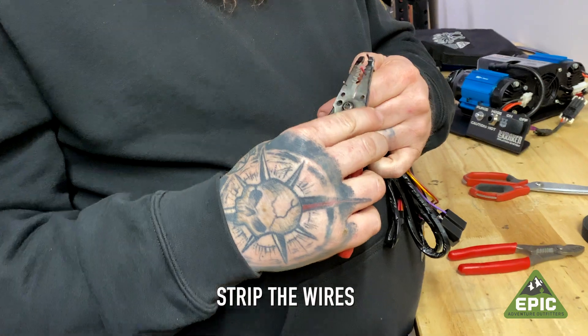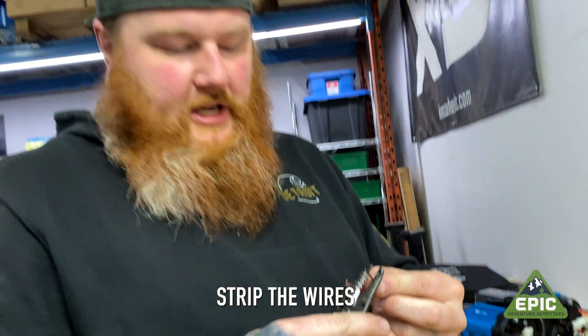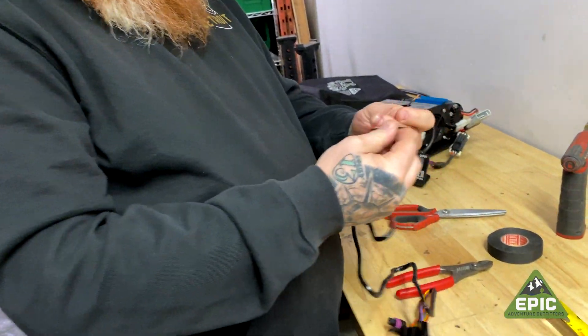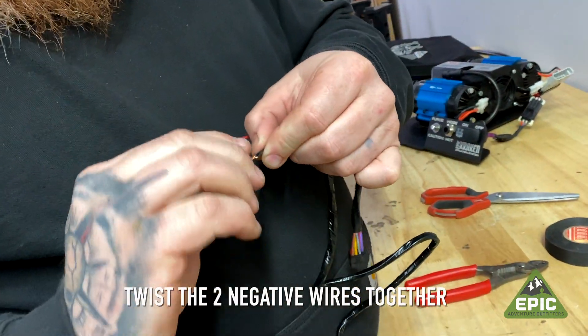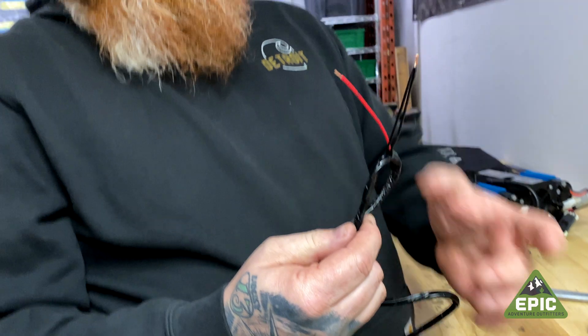Now we're going to strip the wires back. You can use wire strippers or your teeth — I don't judge. You're going to take the negatives and put them together. Twist them nice and tight. One positive, two negatives — doing math here, people.